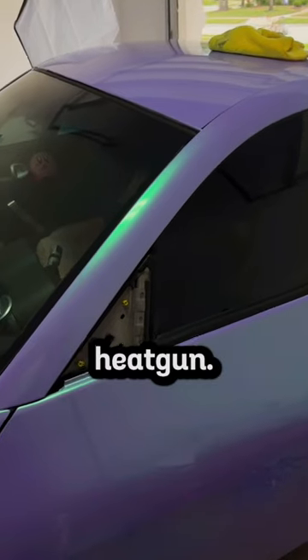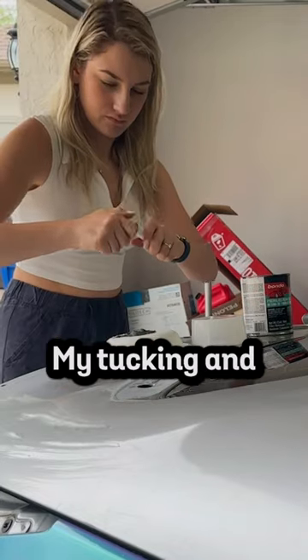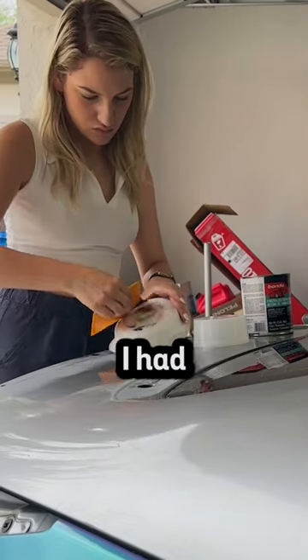I also double checked everything with my heat gun. For my first panel fully by myself, I think I did a really good job. It looked pretty professional in my opinion — my tucking and cuts came out nice and I had no bubbles or creasing.